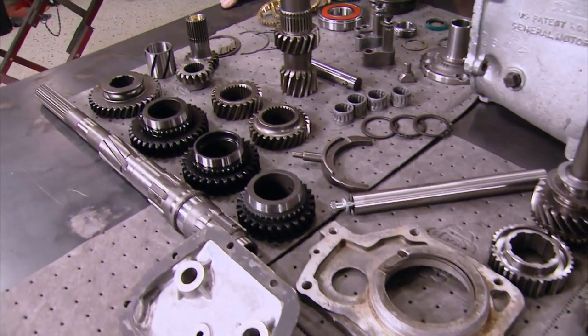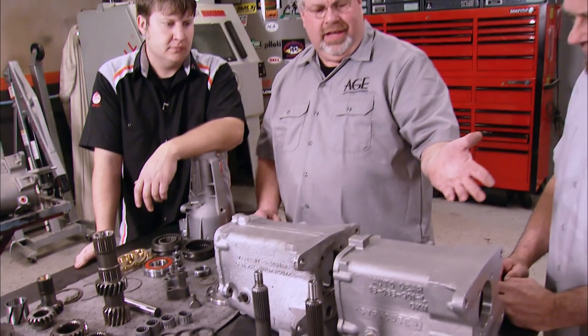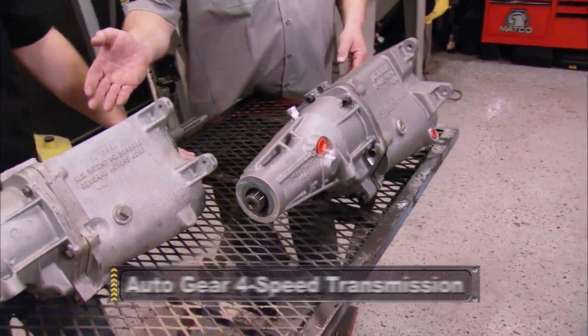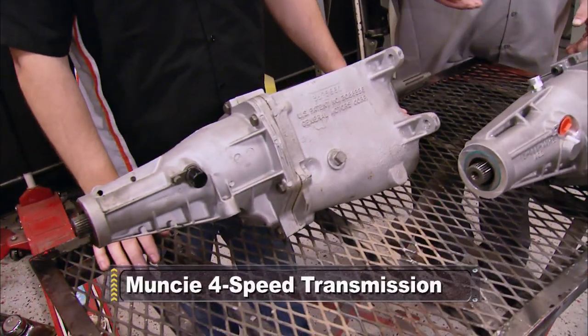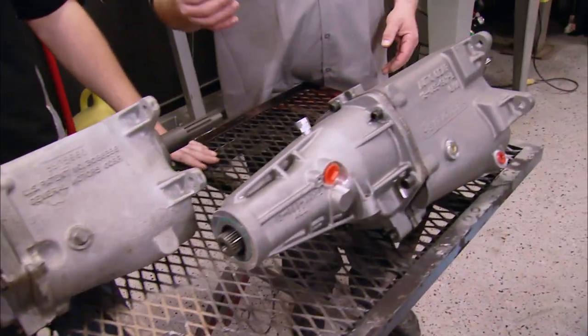Around the year 2000, customers had problems getting quality parts for their Muncie rebuilds. So Auto Gear started with a new case and then went through the rest of the transmission parts. Phil's going to show us the ins and outs of their new 4-speeds, and we're going to see some of the ways they've improved on Muncie's original design. Their box offers more ratios than the original Muncie, with extra added features that give it more strength and durability.